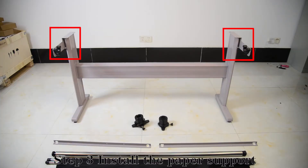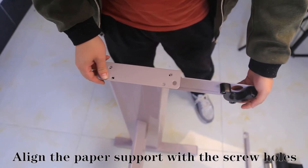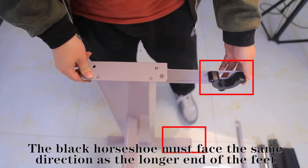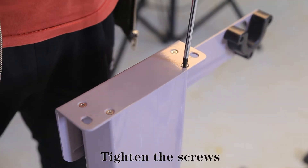Step 3: Install the paper support. Align the paper support with the screw holes. The black hole shoe must face the same direction as the long end of the feet. Tighten the screws.